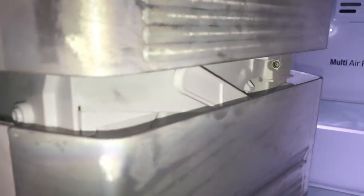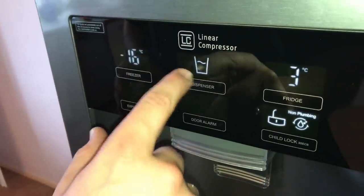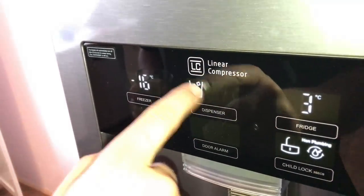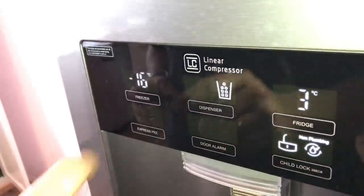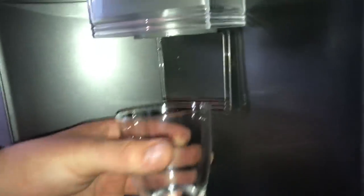This is able to freeze your water into ice. Let's go to the panel on the left side. There is a dispenser. If you push the dispenser button, you are able to switch between ice cubes, crushed ice, and water — not frozen water, it's cold water.